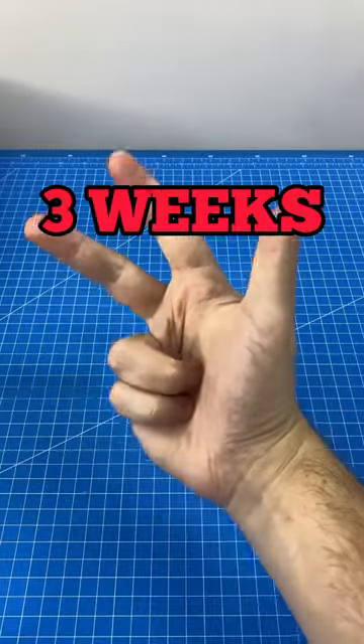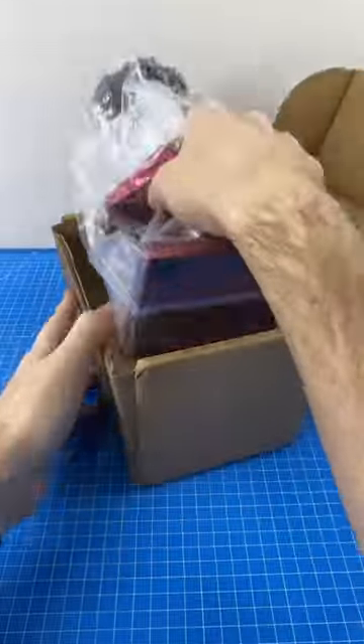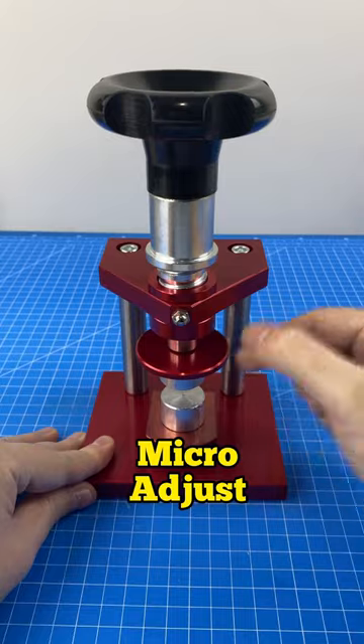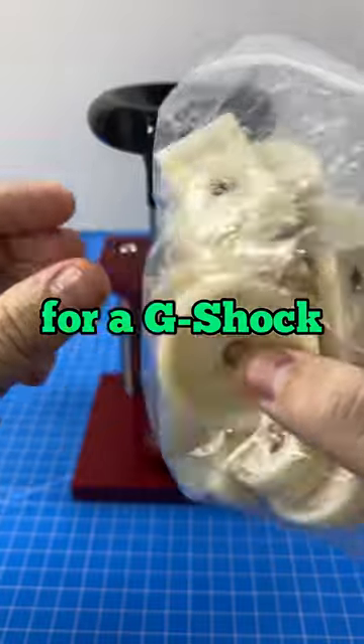I have been waiting for three weeks for this screw press. Micro adjustments down the bottom, main adjustment up top, plus all the dies we need for a G-Shock repair.